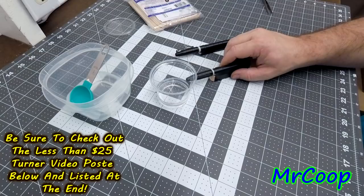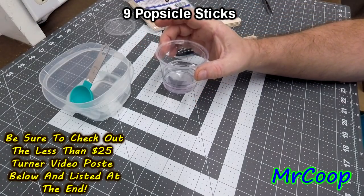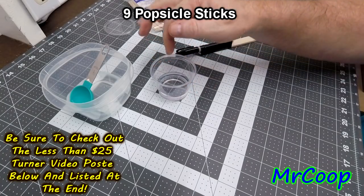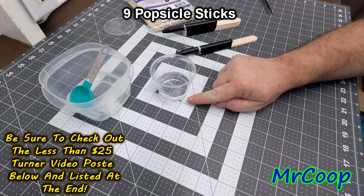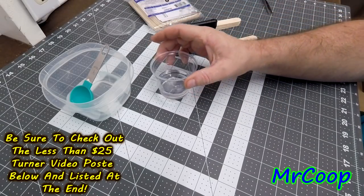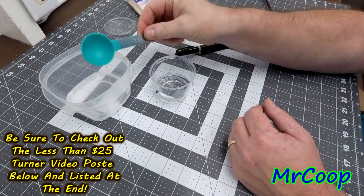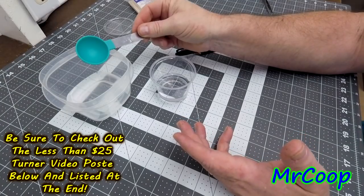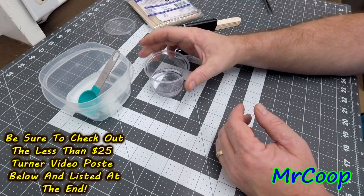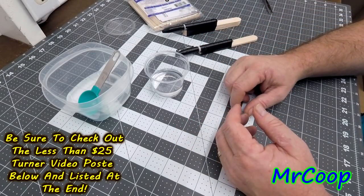Then take another ounce — two more tablespoons — and do the same thing again to mark your second line. Now instead of pouring into two cups, you pour into one: put your Part A to the first line, then your Part B to the second line. That simple. If you don't want to mix two ounces at a time, just tinker with your measurements — it's entirely up to you. This is a cheap, easy way to only dirty one cup.